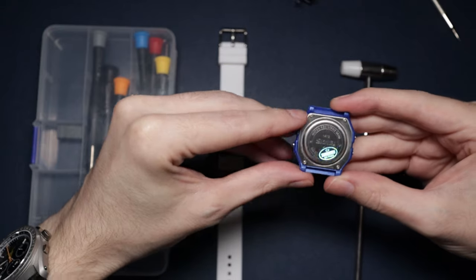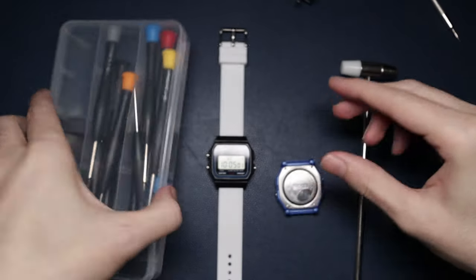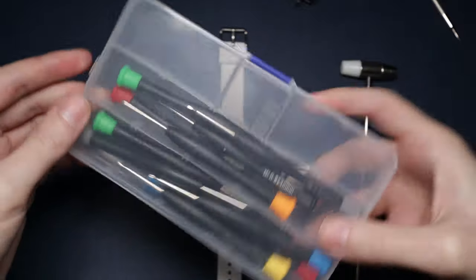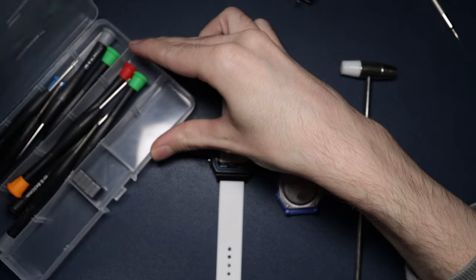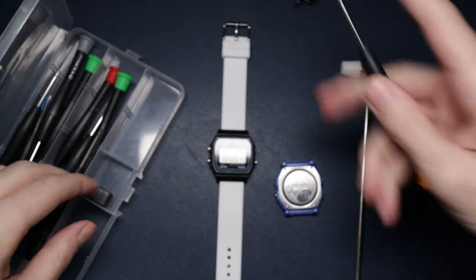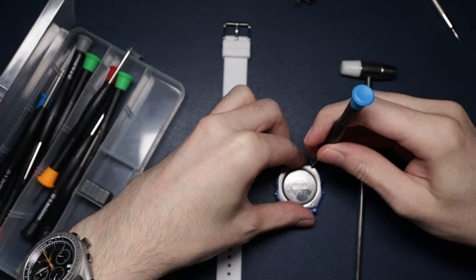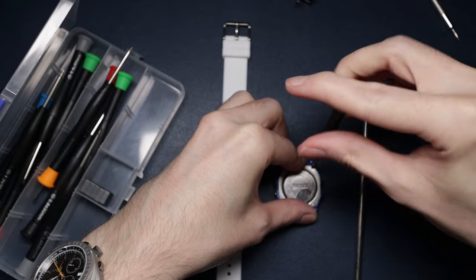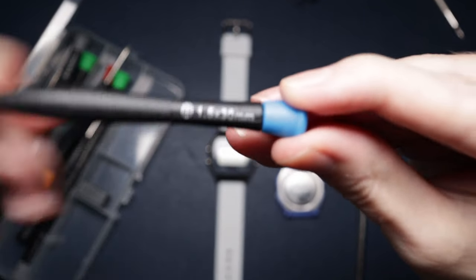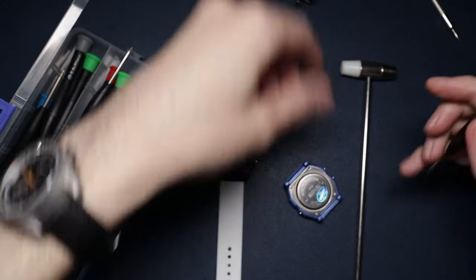I think we have to take these four screws out. So we bust out these screwdrivers - this is a really good little kit, I'll link it in the description if you want to check it out. I don't know what actual size we need - we need a Phillips. Let's try that one, no it's too big. That one looks about right. I'm just using a 1.53 to take the case back screws off. I'm going to leave all the Skimmy parts to one side.